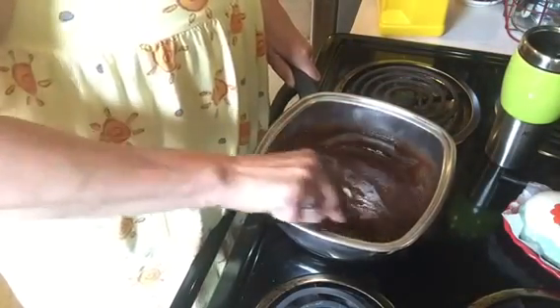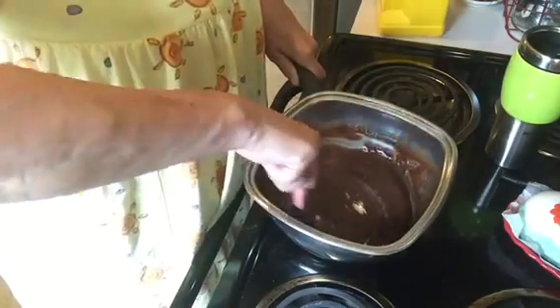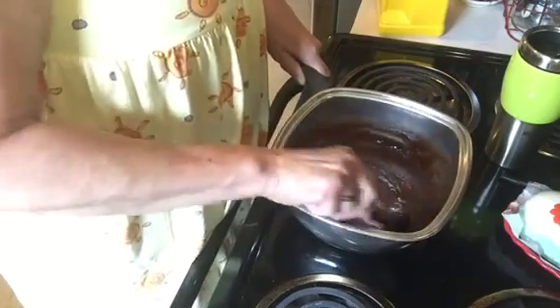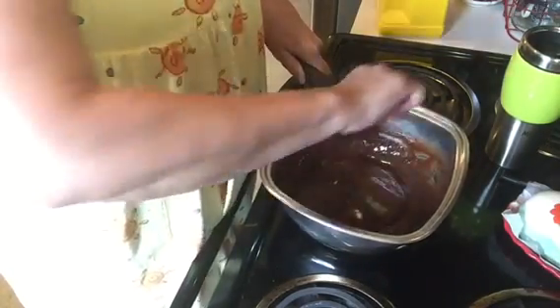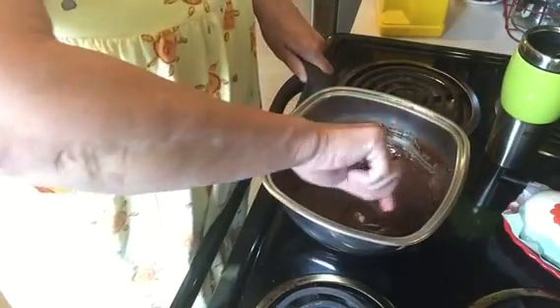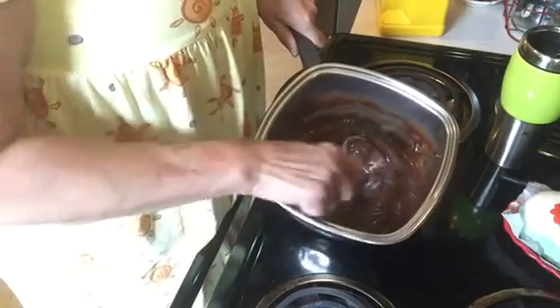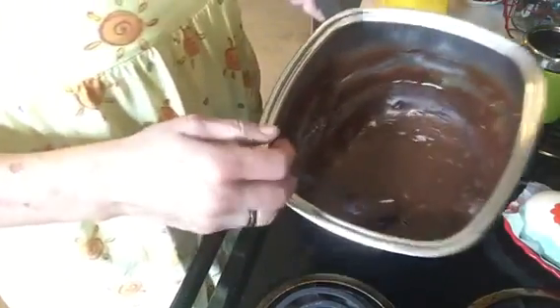Sorry about the scratching sound from the pot. I'm just getting the butter mixed in, and then this will be ready to taste. You can see it has a nice thick texture to it.